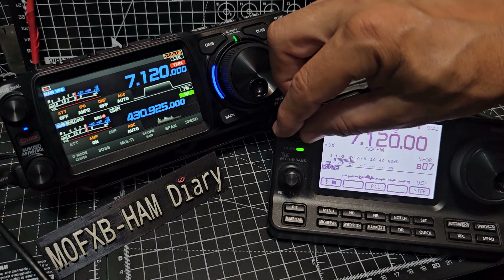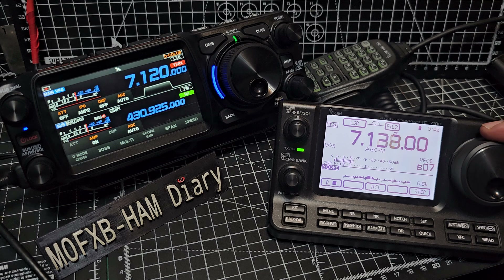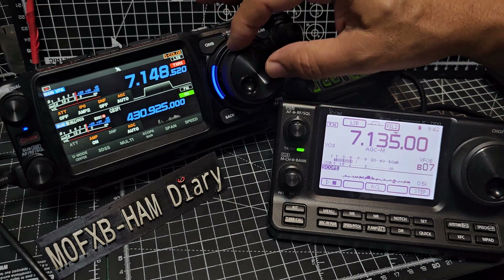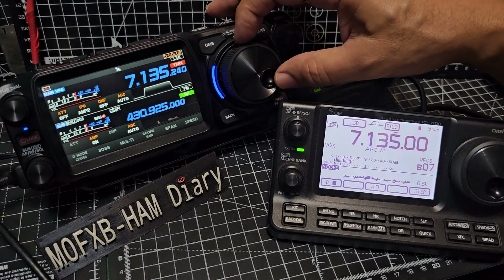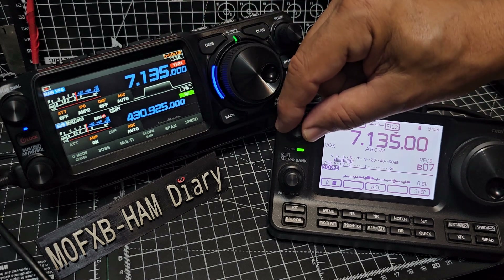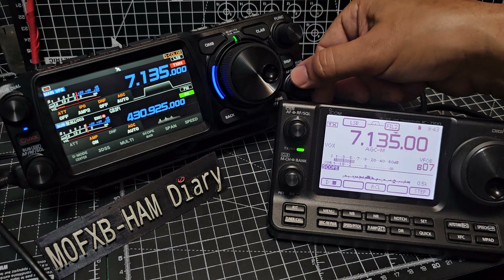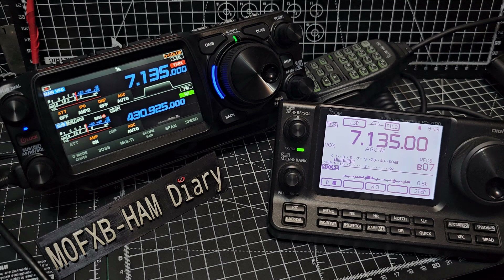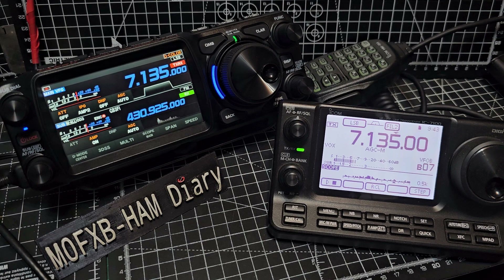So let's tune on the 7100. Another weak one there. I should tell you the antenna setup: the G5RV is on the 7100, and the 4921 balun with 66 foot length of wire is on the new FTX.